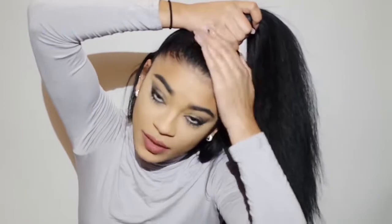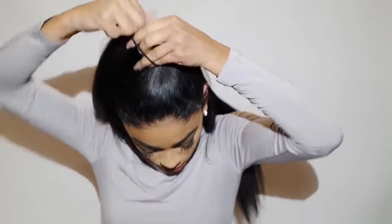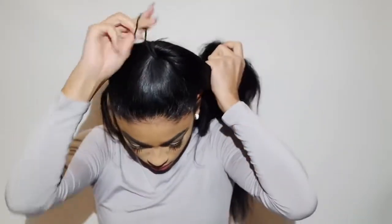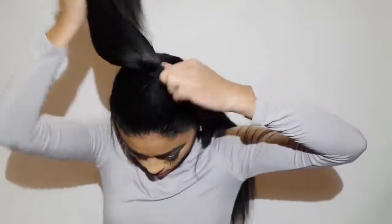Now I have the ponytail on the top of my head and get my hair tie. And when you tighten it, flare it out like this.